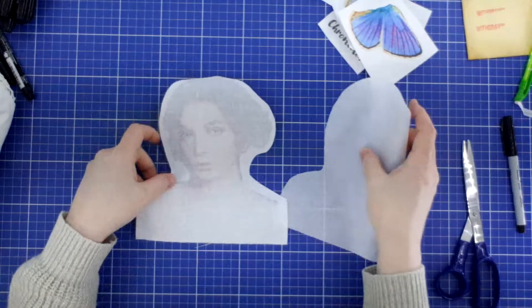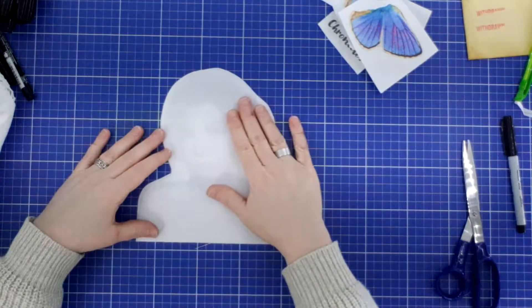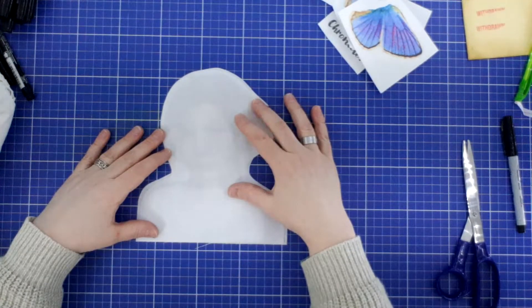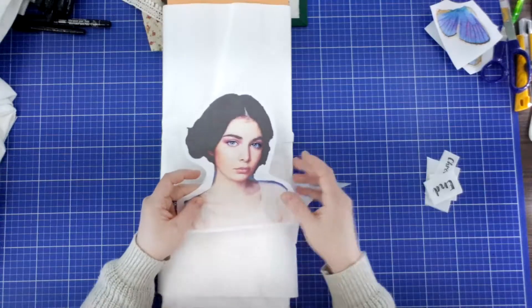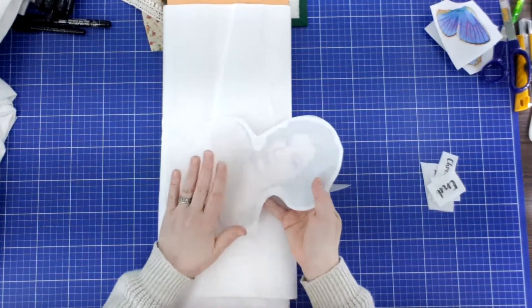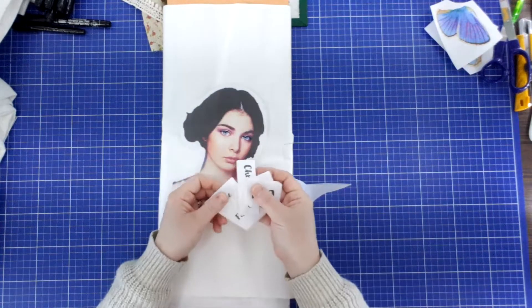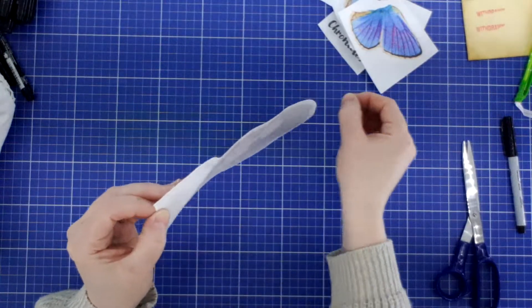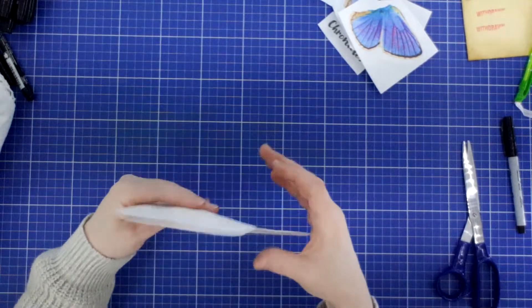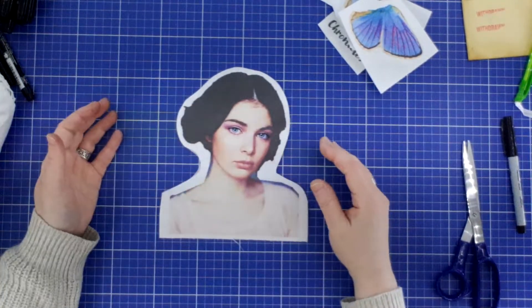Just like that. I turn her over — I want to iron the web on the back of her. When you're ironing this down, once again it has to be a dry heat. You can't use any water or steam. I've ironed the Wonder Under down on the back of her and also on the back of all of my text. Then after I fussy cut her, I can tear off this paper and iron her down — she'll stick and stay. We will move on to our wings.